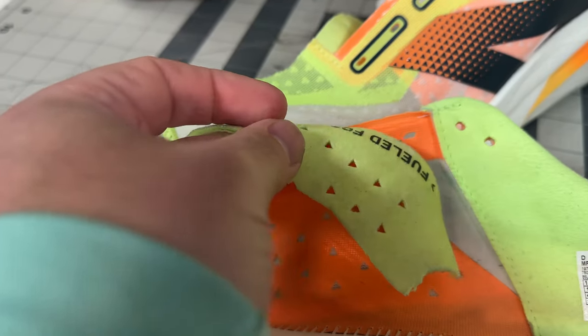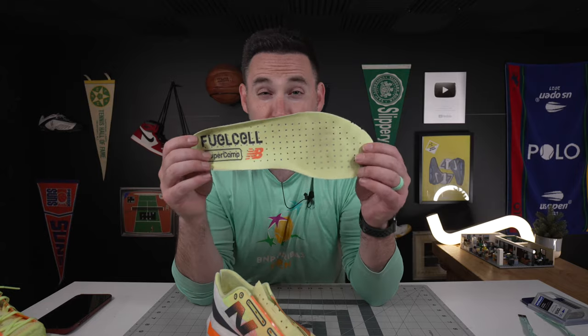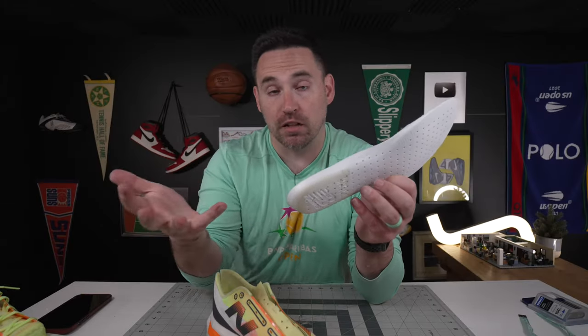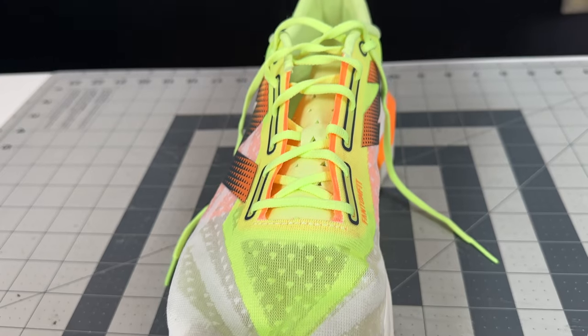Even the insole — which I really never comment on stock insoles — has all these breathing channels in it, which go right into the Stroboboard, but at least it does create channels of air where air can exchange underneath the arch of your foot where you produce so much heat and sweat. And remember, these are all TPU strands up here, so it's not going to hold on to a ton of moisture either.